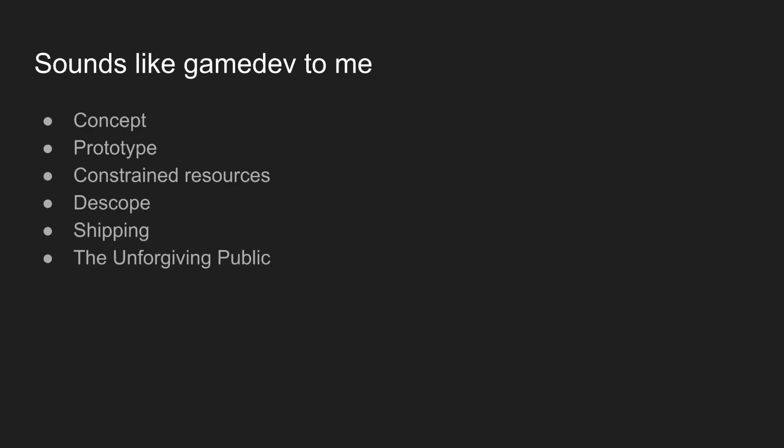You can kind of see what I'm getting at here. As game developers, these stages — concepting, prototyping, iterating, de-scoping, shipping, the hard part — and finally releasing your product to the world: this sounds familiar because this is game development.